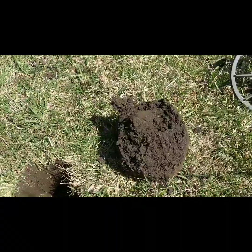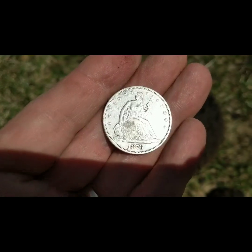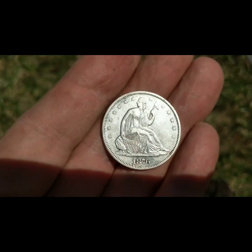All right, I'm back. Are you ready for this one? Holy cow — 1876 seeded half-dollar!